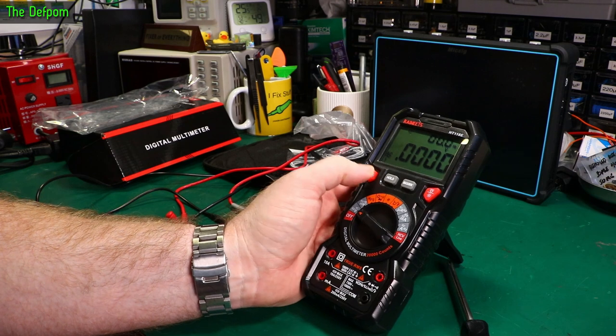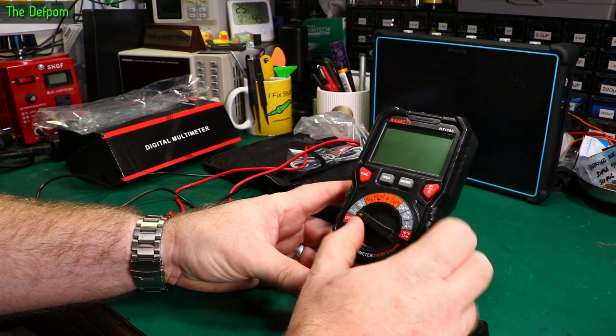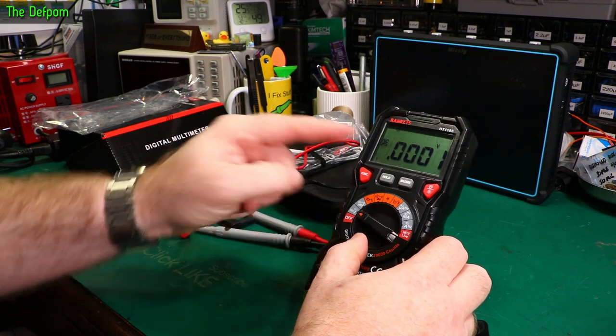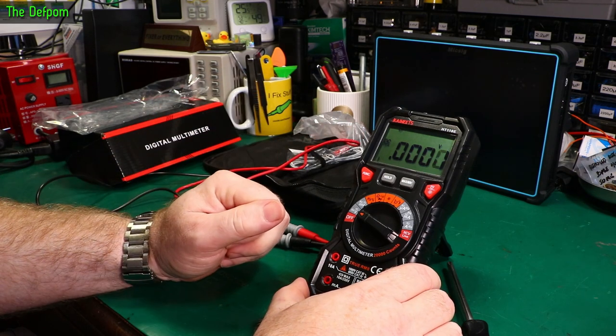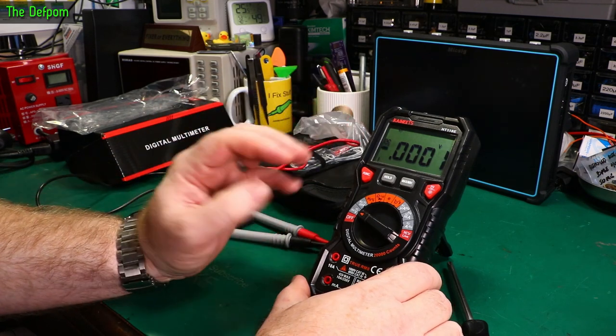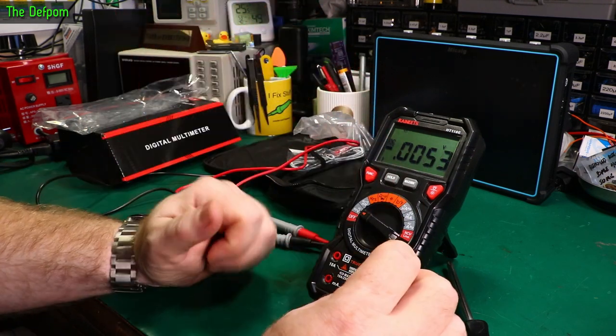Using the function button you can get to AC volts and back to DC again. It doesn't remember the last setting — it just goes to DC as default, which I don't mind. A lot of times DC is what you're doing anyway, so defaulting to DC is fine.